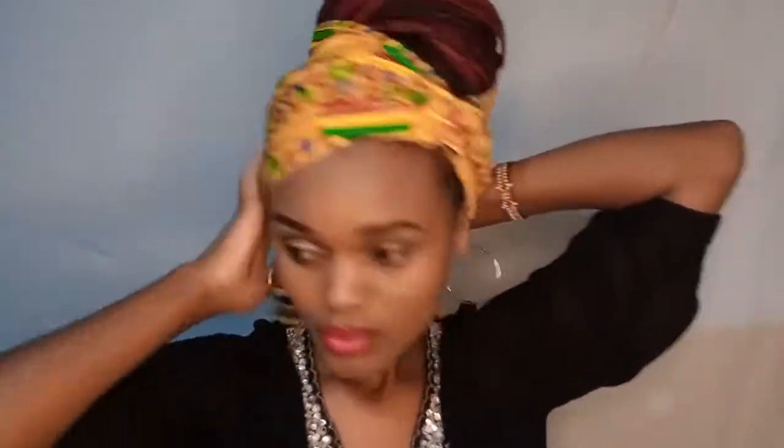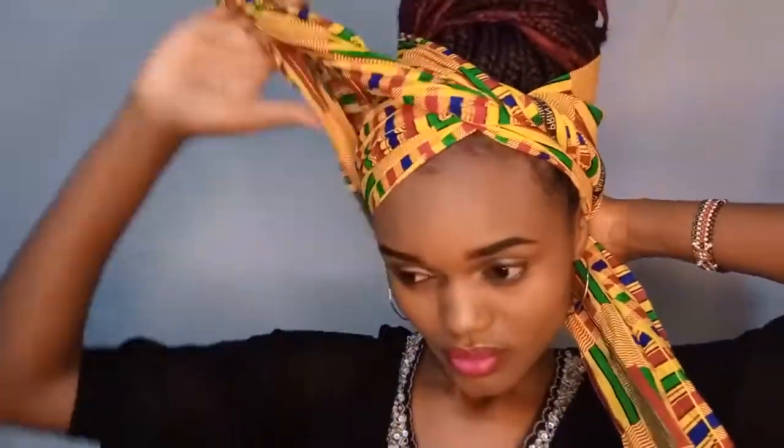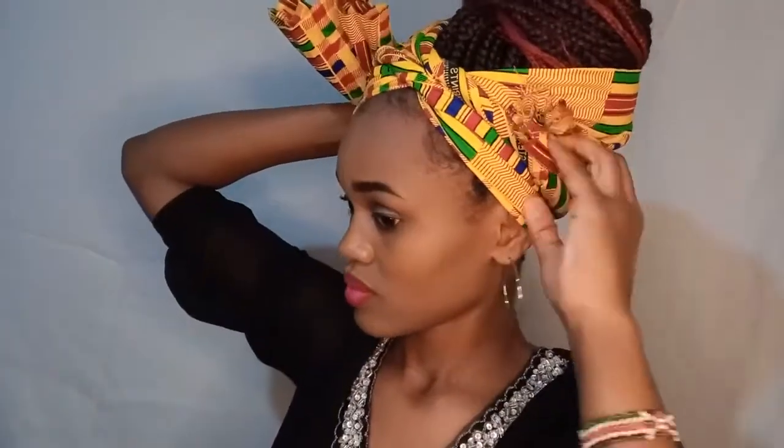Twisting — you can also have it so that one side is flattened out and the other end has a twist, whatever is your preference. Then twist it, let it go around your head, and tuck in the loose ends neatly. And you'll have a really clean head wrap style — that's pretty much it.